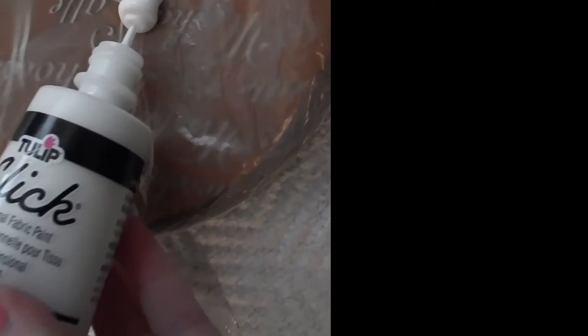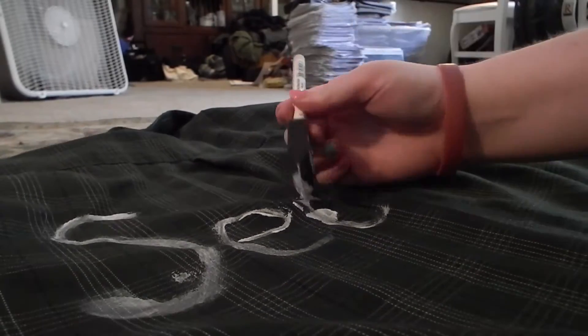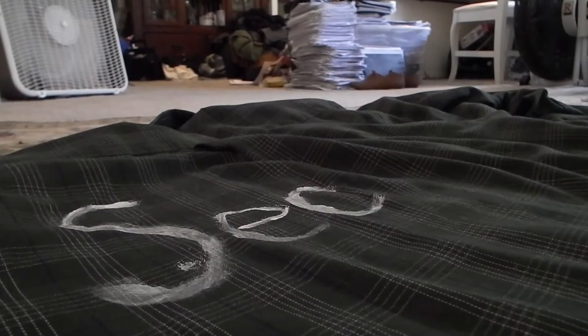The first thing I did is put a fair amount of paint onto a paint plate covered in plastic just so it didn't get dirty. Then I put the flannel on top of the box and straightened it out so it would be easiest to write on.